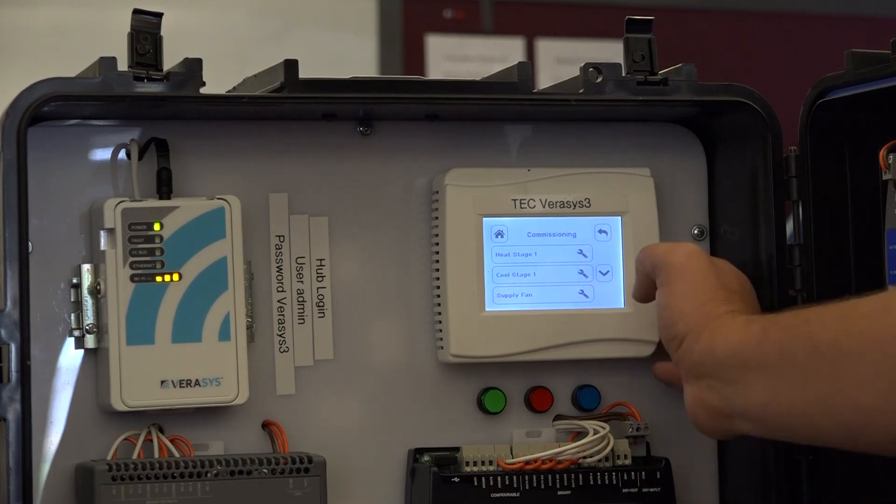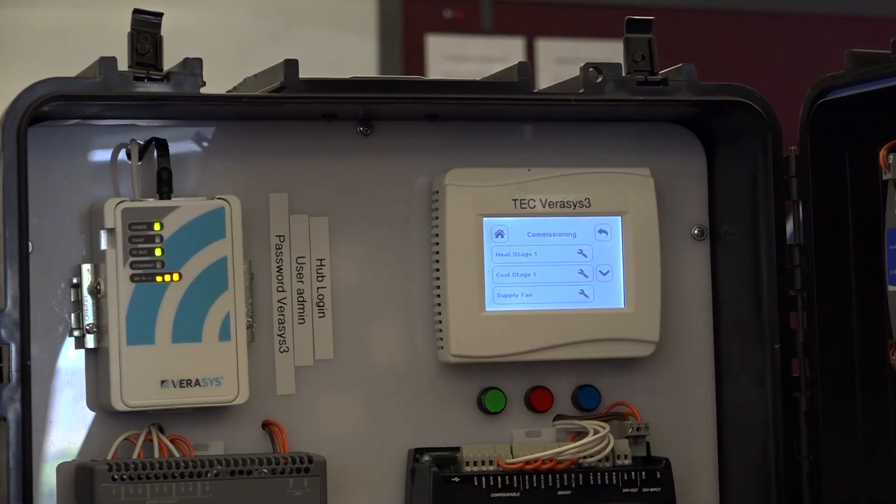So that concludes the commissioning, the equipment setup, and the network setup of the TEC 3000. Thank you.